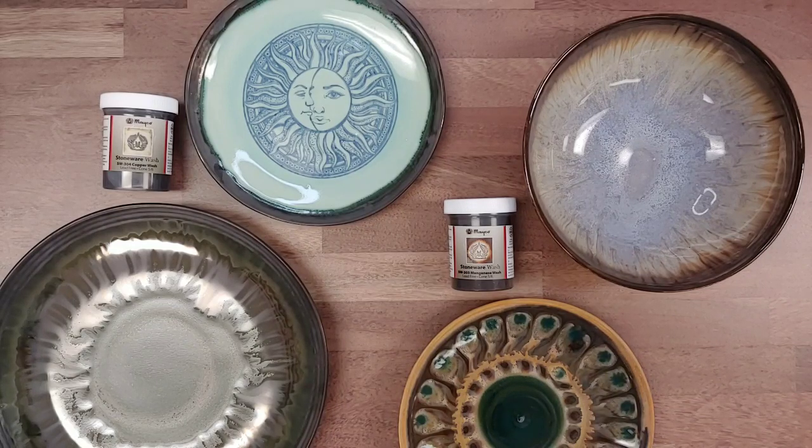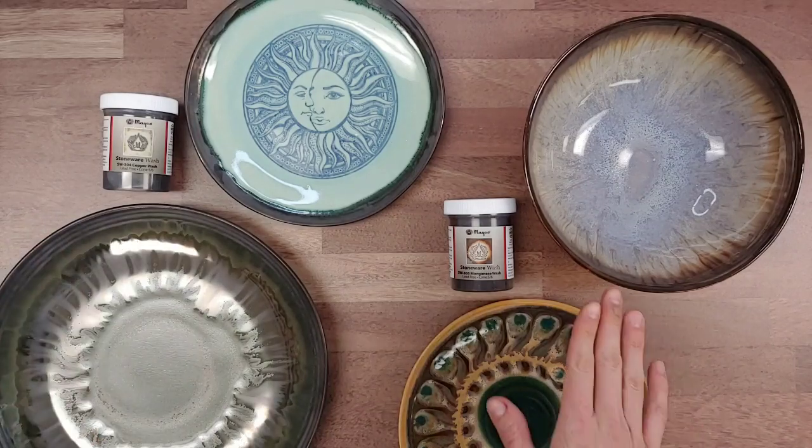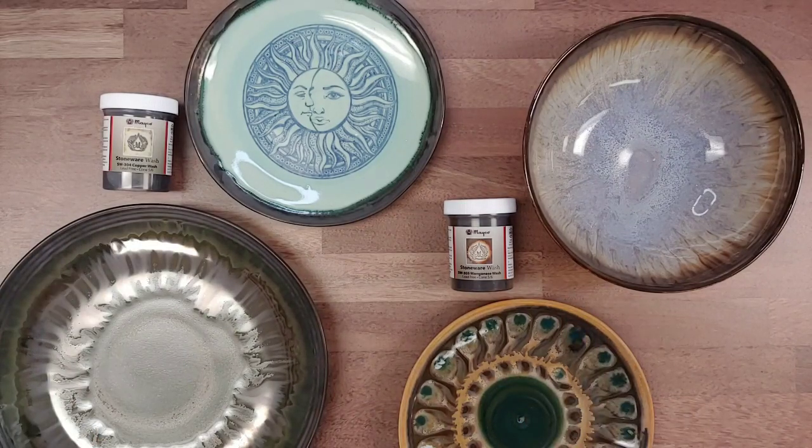Hey there, mud roomers! It's Carmen here again this week. As promised, I'm here to talk about the rest of our stoneware washes. To recap, last week I talked about our other three washes — iron wash, rutile wash, and cobalt wash — which have very similar performance characteristics. Today I have our copper wash and manganese wash, which I also lump together because they have very similar characteristics, but are separate from the first group.